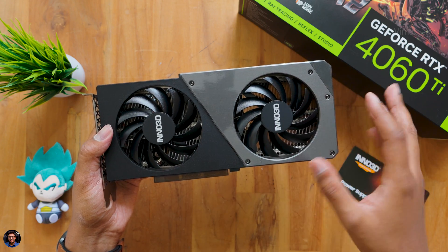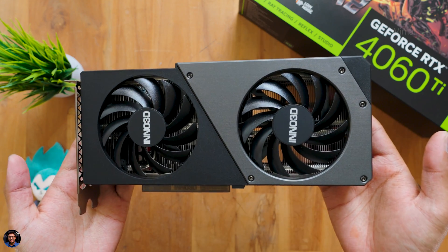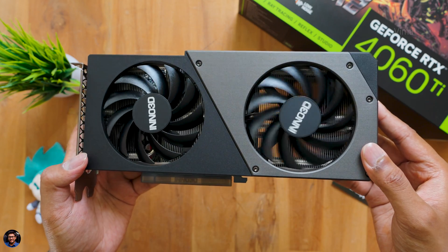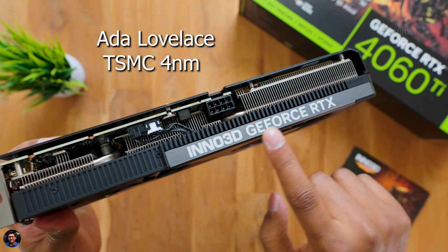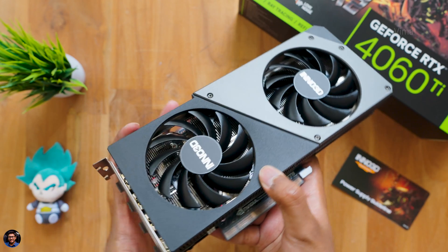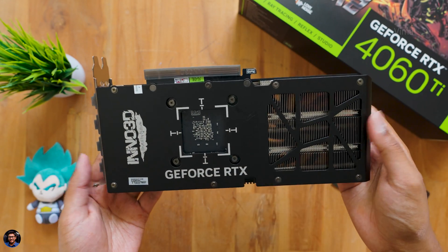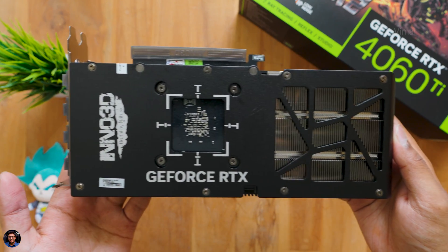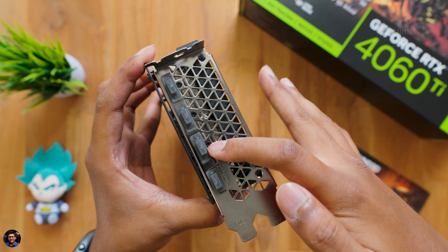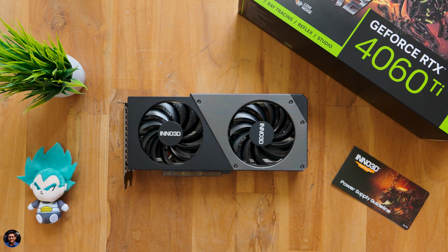Initial impressions: the card looks very similar to Inno3D's last 4070 with a two-shade combo of black and gray. Build quality is very nice — a mix of metal and polycarbonate. It's compact and slim, fitting easily in any PC case. You get a metal backplate with the Inno3D logo, 'Brutal by Nature' and GeForce RTX branding, plus a cutout for air circulation. The full metal IO bracket offers three DisplayPorts and one HDMI port.